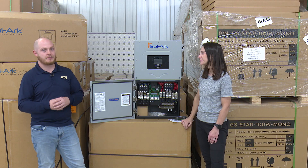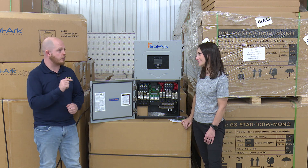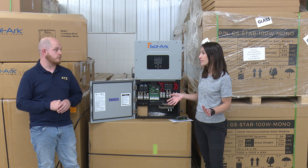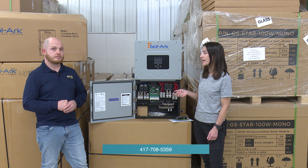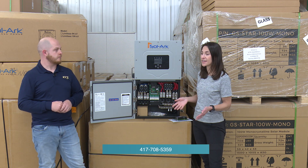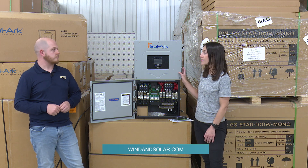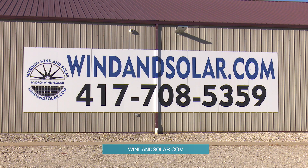If anybody has questions about this unit or anything else, you can always give us a call — we're here Monday through Friday, 8 to 5, at 417-708-5359. Any of the sales techs can help you figure out if this is a good option for you, or you can check it out online at windandsolar.com. Thanks so much for having us out today and thanks for that great info. Thank you, Mason.